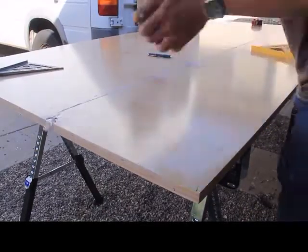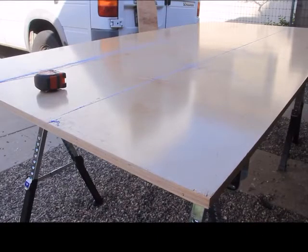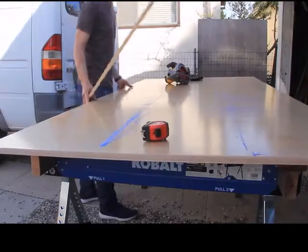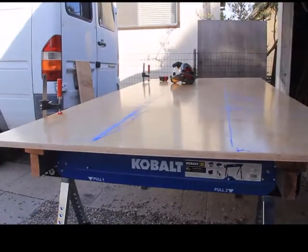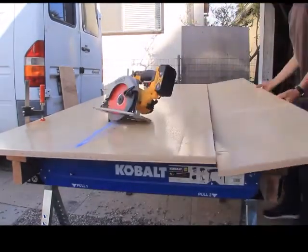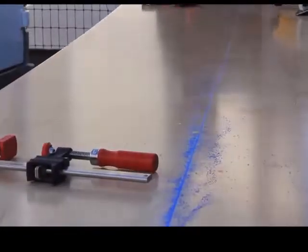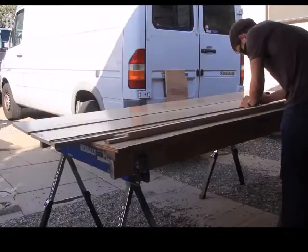As you can see here, I'm using my chalk line to mark out the sections that I'll be cutting this plywood up into with my circular saw. I usually cut down the sections of a big piece of plywood this way — I use my circular saw and my chalk line because it's a good way to get a really straight line without needing a long straight edge. Then I take those pieces and square them up fully on my table saw.